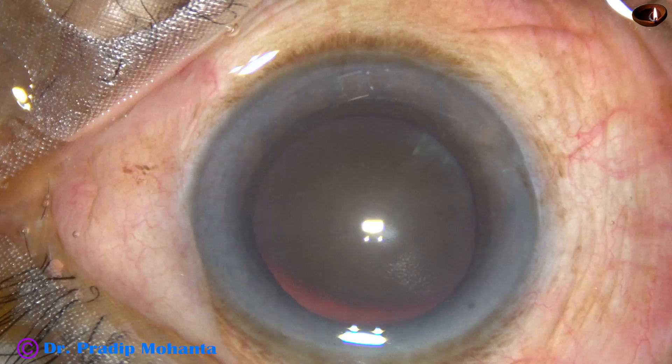This is a cataract with grade 5 nuclear sclerosis. In this case I will demonstrate nuclear division by submarine chop.